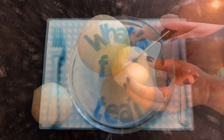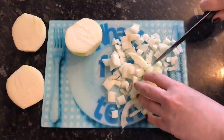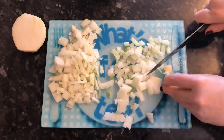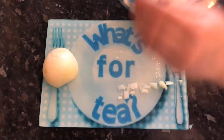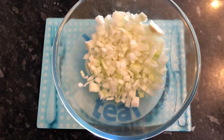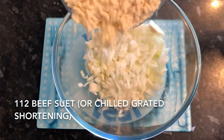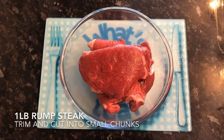The first thing we're going to do is chop our onions. I've got two here but ended up using one and a half because they were quite big. You want to chop them quite small because these won't be getting fried prior to going into your pastry, so you want to make sure they're going to cook through.